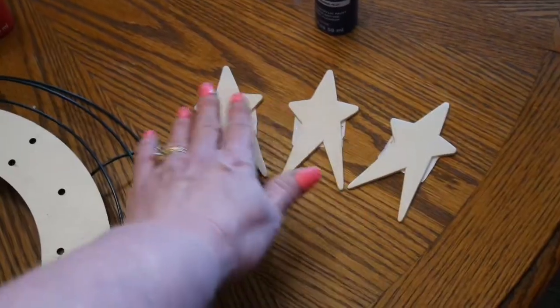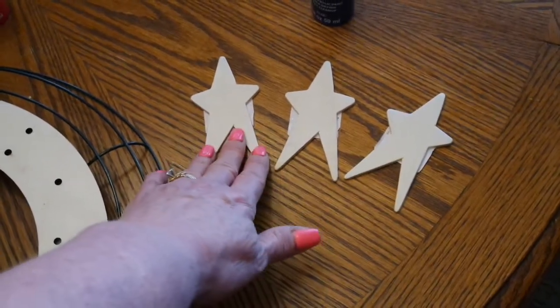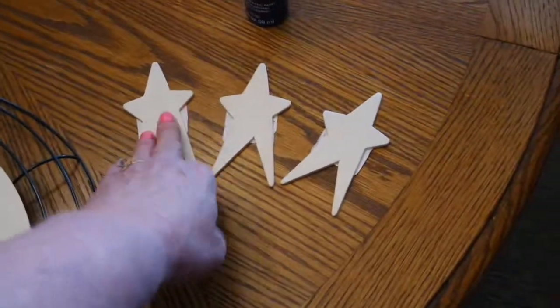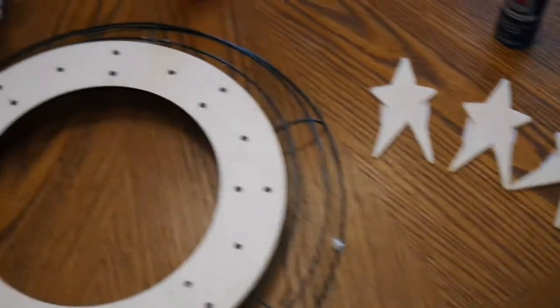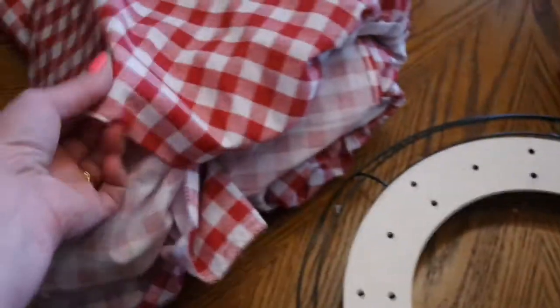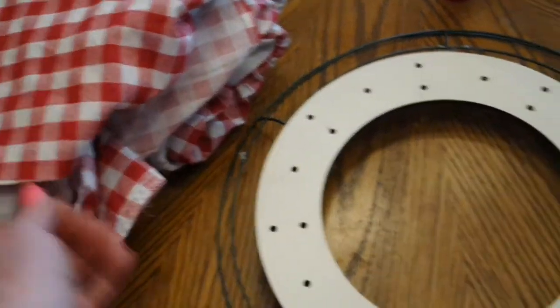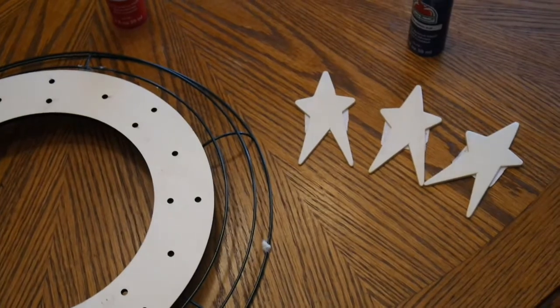I went to Hobby Lobby the other day and saw these little whimsical stars — they're 39 cents each. They're not big enough to write 'God Bless America' on them, but they are big enough to write 'USA.' So I'm going to paint these navy blue — that'll give a little navy blue into my wreath — and then I'll put 'USA,' three letters on there, and I think that will look cute. I have my wreath painted and my stars painted, so it's going to go pretty quick after that.